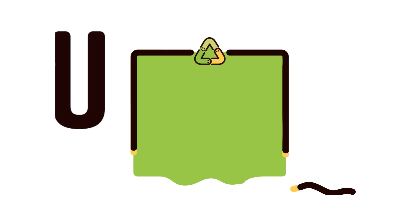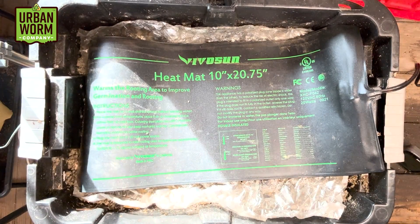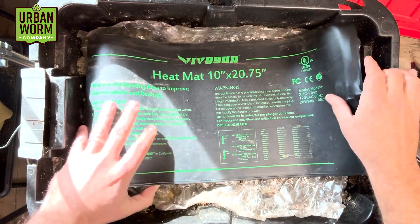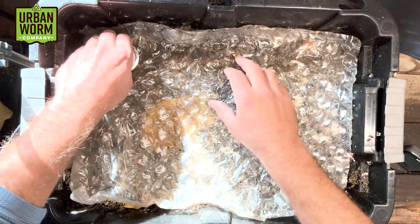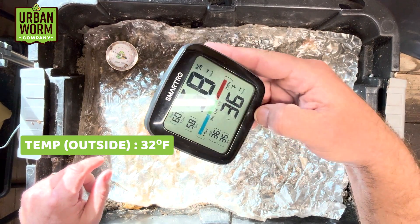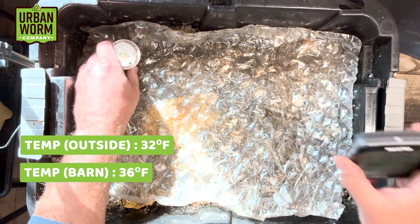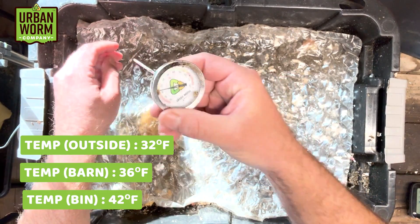All right, let's open this bin up and see what's going on. We've got the heat mat in here — had to curl it up a little bit to make it fit. It's not the best situation but we're making it work. Let's do the temperature first. It is cold here today in Philadelphia — about 32 degrees in the barn right now, 36 degrees with 58% humidity inside the barn, and it's looking like about 42 degrees in the vermicompost.